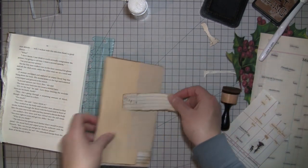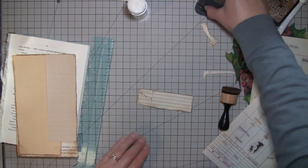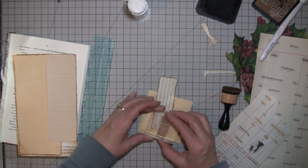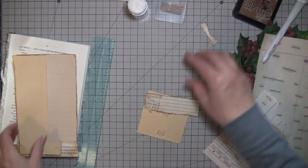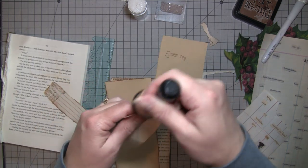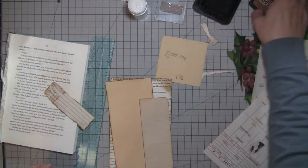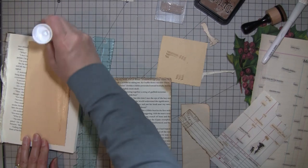Hold on just a second — okay, I'm back. I just got this stamp that's just got like lines and stuff through it. Let's just grab a piece of this. There, that will work. Okay, let me ink this a little.